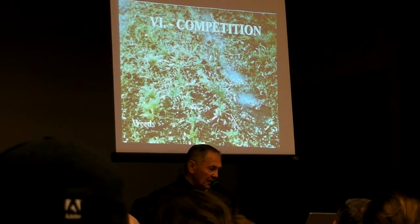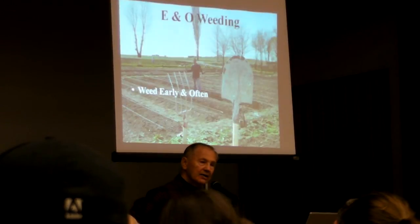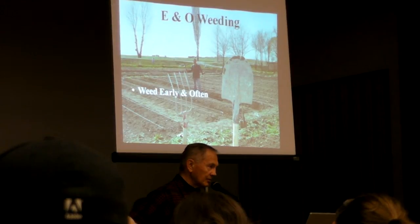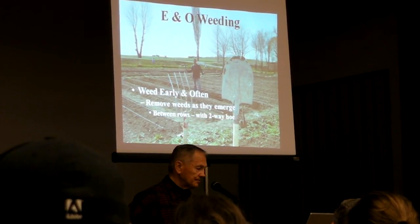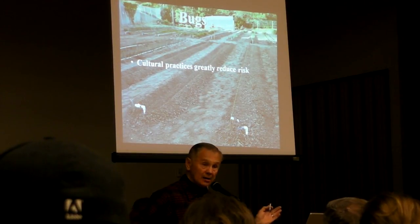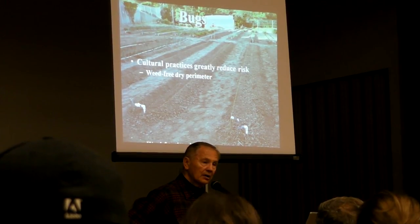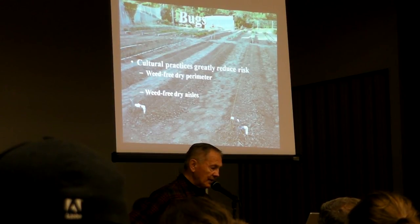Quickly, the competition: weeds, bugs, animals, diseases. If you don't get your weeds out, you're going to have problems forever. Early and often is the way to do it. The cultural practices I mentioned — dry aisles, keeping your leaves off the ground — greatly diminish the problems you're going to have. No mulch, no ground cover.